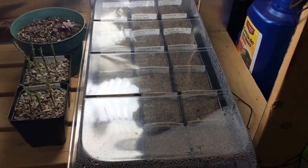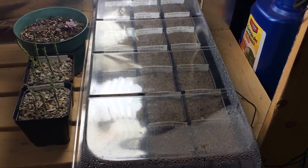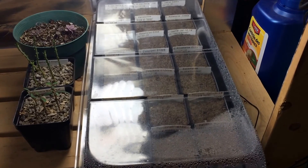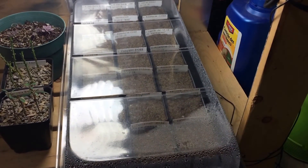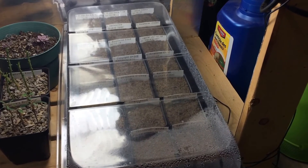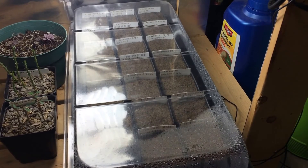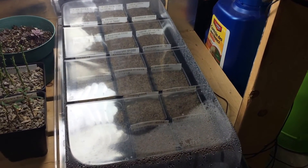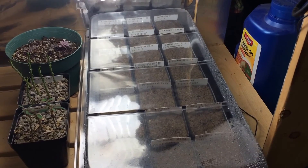Ever since I planted these seeds it's been super hot out. We actually hit 100 degrees yesterday. The nighttime temperatures have been dropping down to about 80 degrees in the seed tray, so it's been really warm. Today it was about 90-something. The optimum temperature I was trying to hit before when sprouting was about 22 to 23 degrees Celsius, which is fairly cool. But I've already seen a couple starting to sprout after 24 hours, so it's looking pretty good.